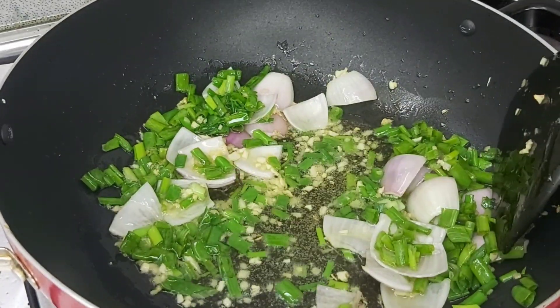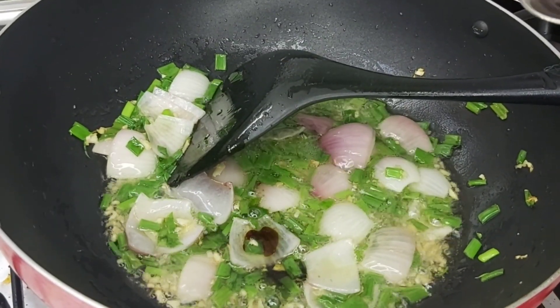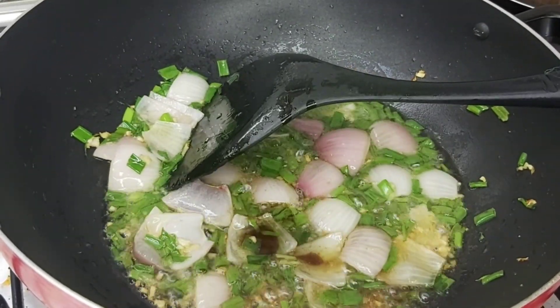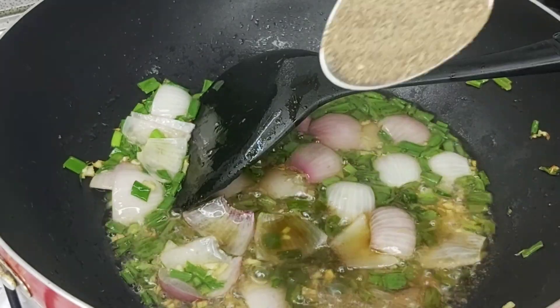I will add two tablespoons of vinegar in it, and I will add black pepper.